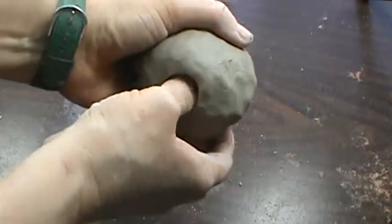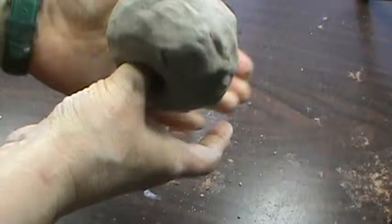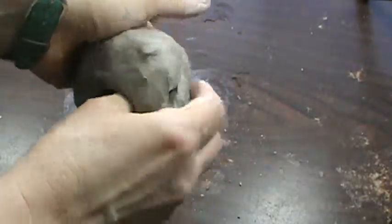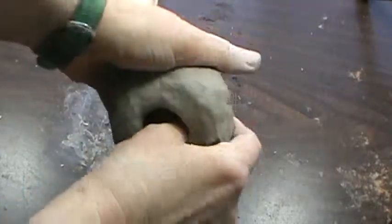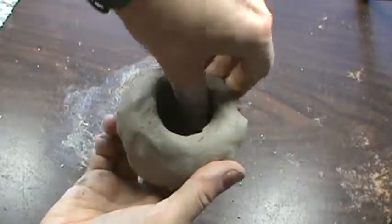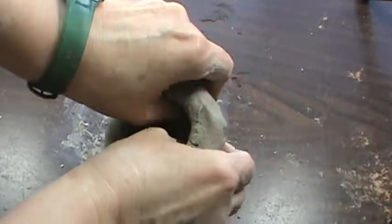I'm going to take my thumb, push it in, and then I'm going to press. I'm using the palm of my other hand as a support, pushing, pushing, pushing until I get kind of like a half circle.